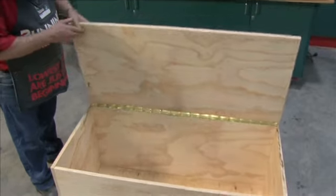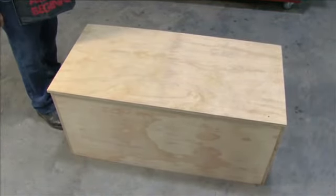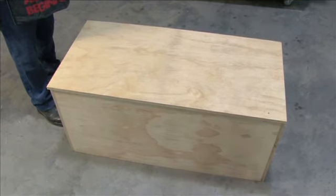Well there we go — a nice big storage box for all those unwanted blankets etc. Remember you can personalise this any way you like, be it polishing or antique handles, anything you wish. And don't forget to call in and see the team members in timber for any other advice or timber you need for this project. Good luck with it.